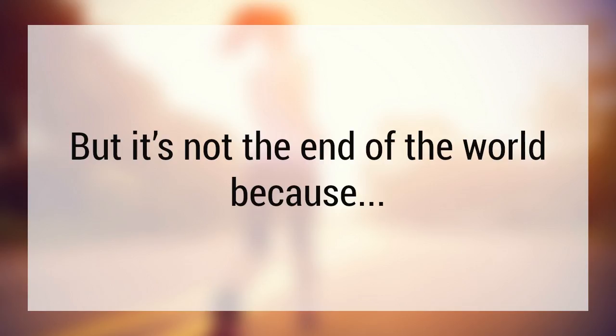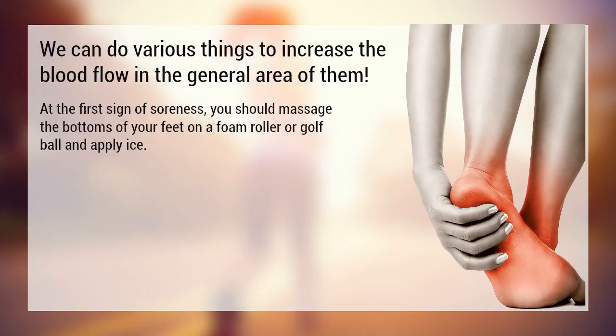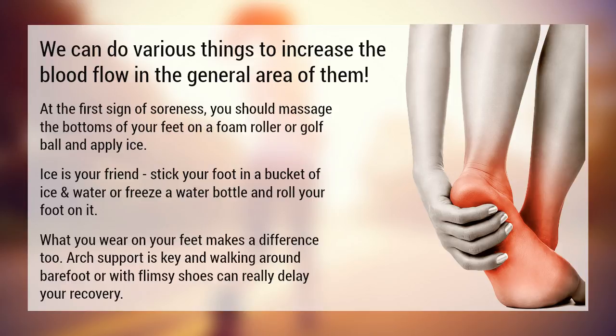But it's not the end of the world, because you can do various things to increase the blood flow in the general area. At the first sign of soreness, you should massage the bottoms of your feet on a foam roller or golf ball and apply ice. Ice is your friend — stick your foot in a bucket of ice and water, or freeze a water bottle and roll your foot on it. This can help reduce the inflammation.